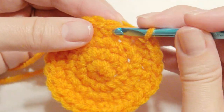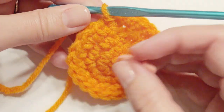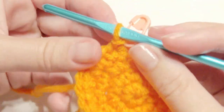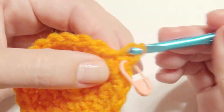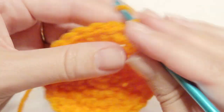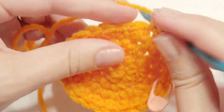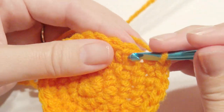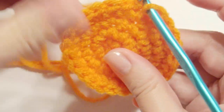Then slip stitch in the first single crochet and then you're just going to keep doing more increases. You can use a stitch marker to keep track of the round so you'll know when to stop. You'll single crochet in the next three — one, two, three — and then on that fourth one you'll work two single crochet as an increase. So instead of two last time, it's now three single crochet and then the increase.